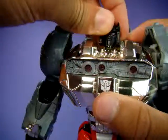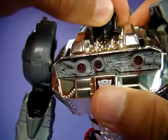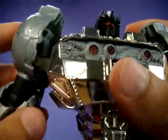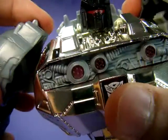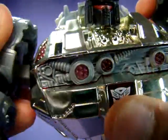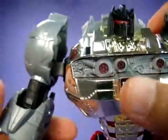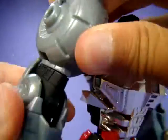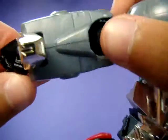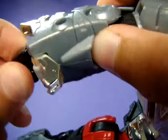Articulation-wise, it is a ball joint at the head that is very hard to move because the ball joint is chrome. He has a ratcheting shoulder in and out movement, and it's really tight when you want it to go back. Ratchet here, ratchet in the elbows, the bicep swivel, and a wrist swivel.